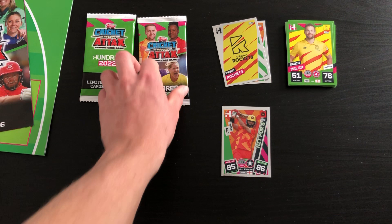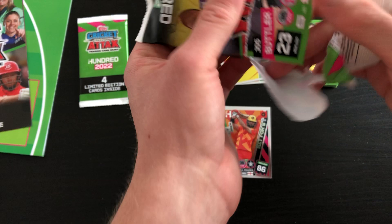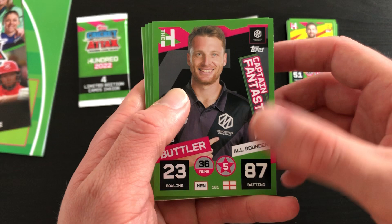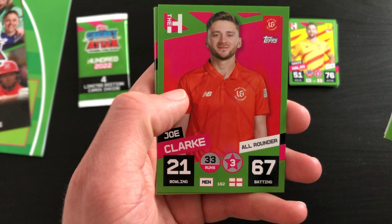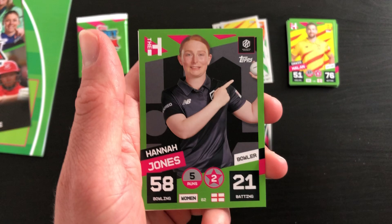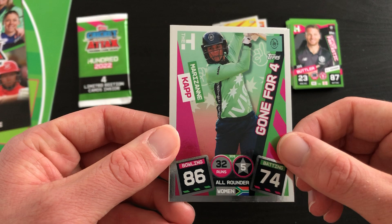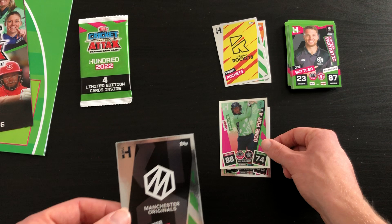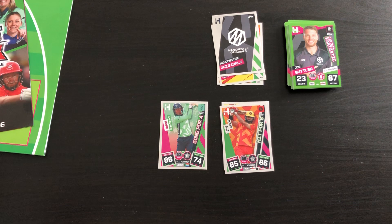Last pack - can we at least get a different variant of foil? That'd be really really nice. Starting off with a Captain Fantastic again - Joss Butler, really nice, five stars. Adil Rashid, 87 bowling, fantastic card there. Joe Clark, then we have a Super Booster Lauren Bell, Adam Rossington, a Mardukar, Hannah Jones. And our two inserts - we've got a Gone for Four cap and just the base card the opposite way around. Three logos there - never been the most exciting cards, but they're still needed to complete the collection.